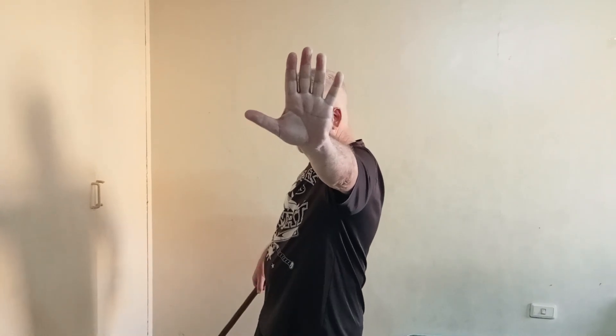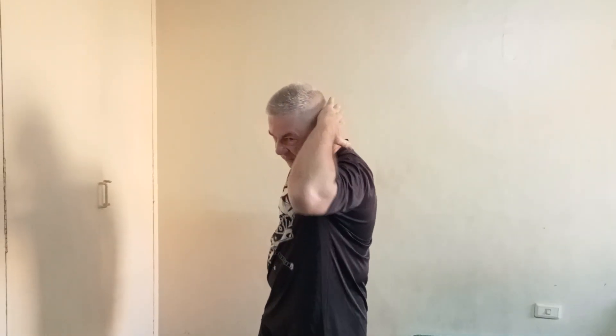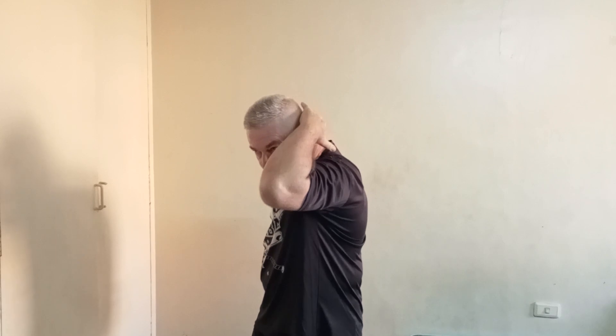So here's what we can do. I can simultaneously push, go into this, and now strike — that makes sense. I can, maybe not as good depending on the range, come up here to cover. This is a cover; it could also be an elbow strike, but at least I'm protecting my head, and now do the strike.